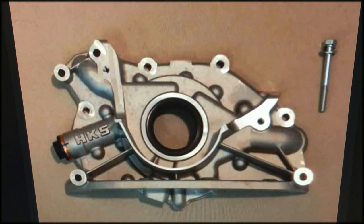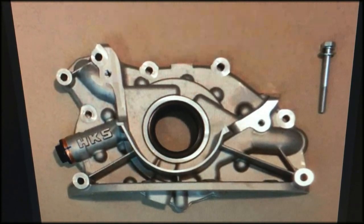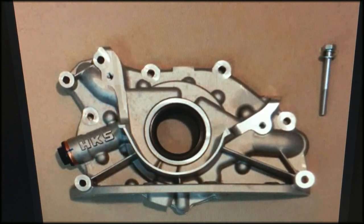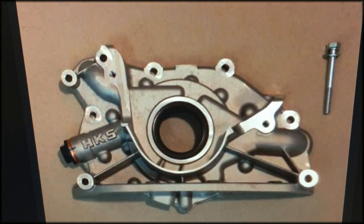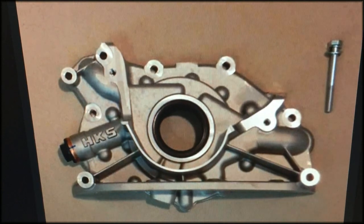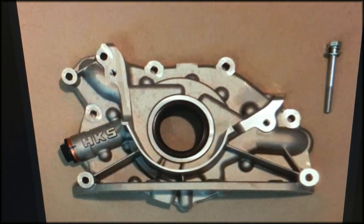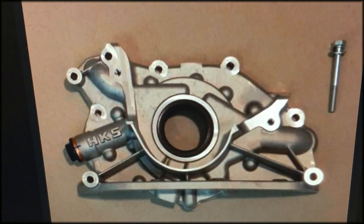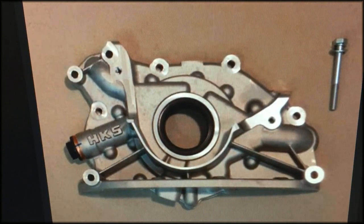One way these things fail is that on early production models they have a shorter nose for the gears. When people smack the red line over and over again, this causes a lot of vibration and causes this very fragile part to wear itself out and eventually slip. If your oil pump seizes or those gears break, you have a rod find daylight — it makes a little pop, your motor seizes up completely, and at that point your motor is basically done.